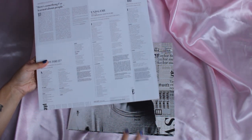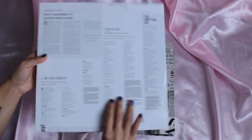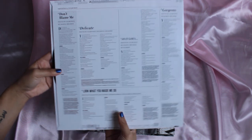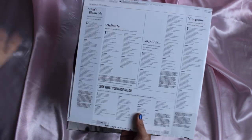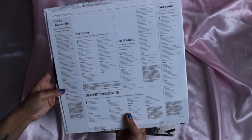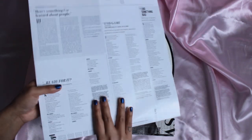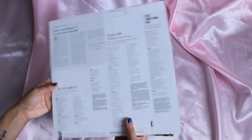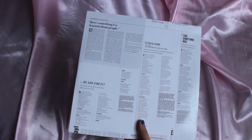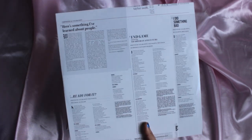So this is disc one. It has 'Ready for It,' 'End Game,' 'I Did Something Bad,' 'Don't Blame Me' — it goes through all those songs. This basically looks the same as the CD that you get, which is a bit disappointing because I like when they're different, especially when you're collecting it.